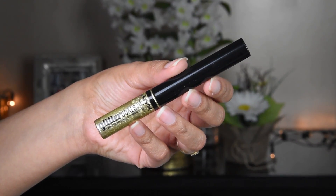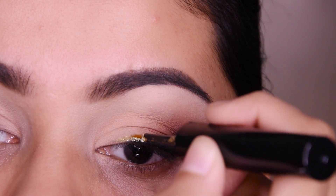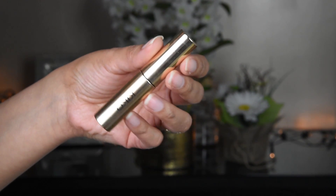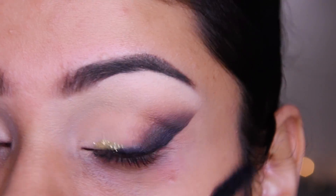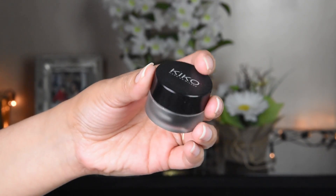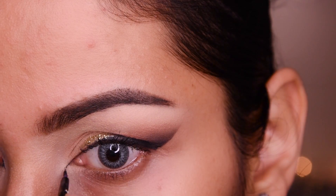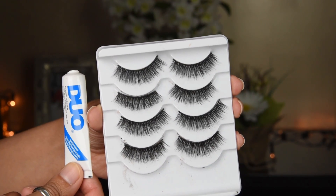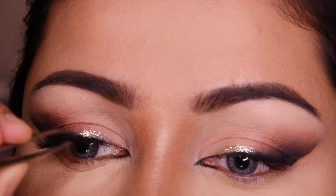I will put a little glitter in the center. I will also apply mascara. I have a gel liner and I am using a pointed brush to create a little winged liner in an almond shape. I have not used heavy lashes here.